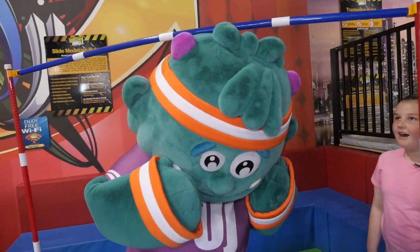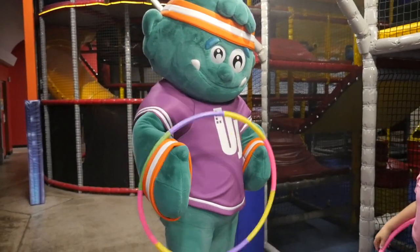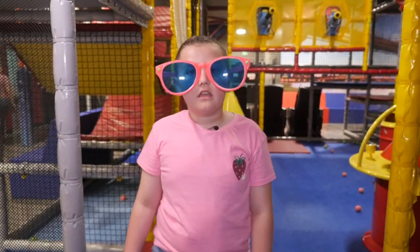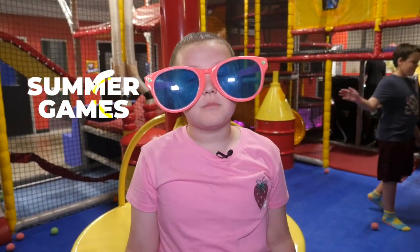Hey, what are your guys' favorite thing to do during the summer? Going swimming, going on a vacation. Today we're going to be teaching Uppy a whole bunch of fun summer games that you can do at home. Come on, let's go.